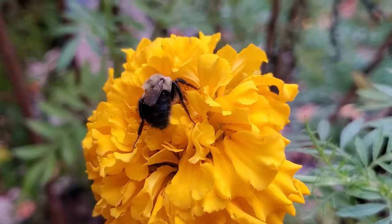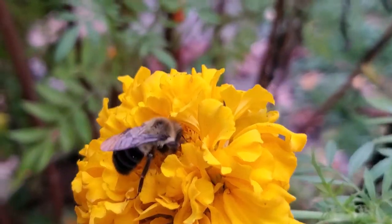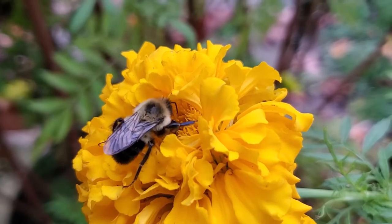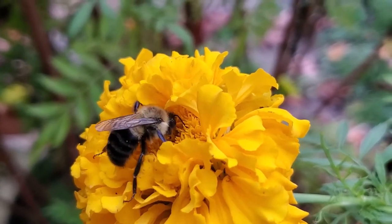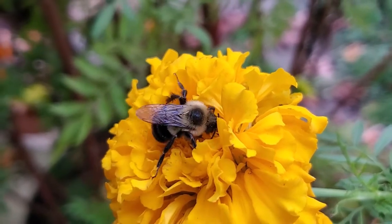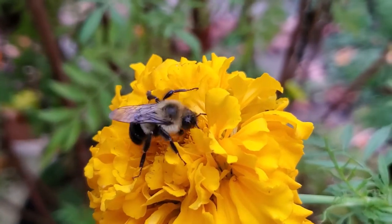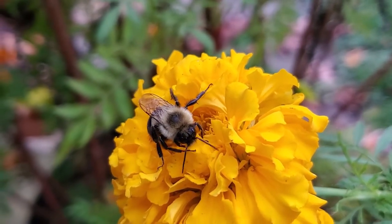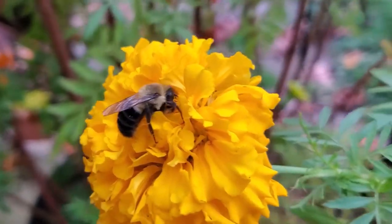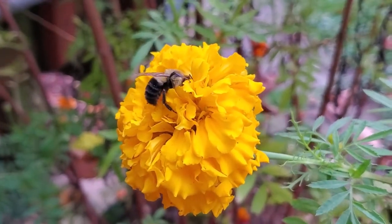I've been waiting to do this all summer long. This is a bumblebee, and you can actually pet bumblebees. As long as they don't think that you're going to hurt them, you are able to pet them. This bumblebee is little. You can see her on the marigolds — I have some marigolds that haven't died yet. So I'm going to try and pet her. Hopefully she won't fly away.